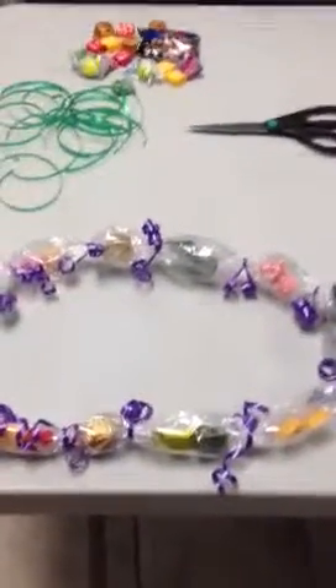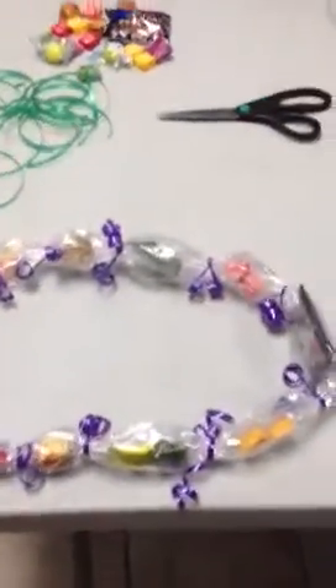This is how to make a candy lei kick-it-up style. The first thing we're going to do is cut our clear cellophane.